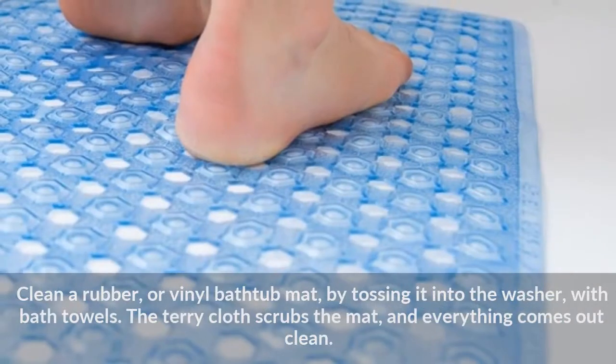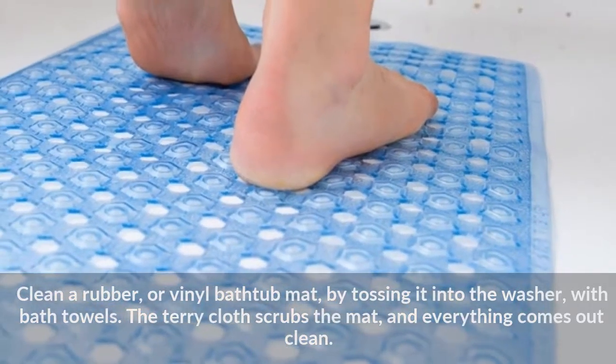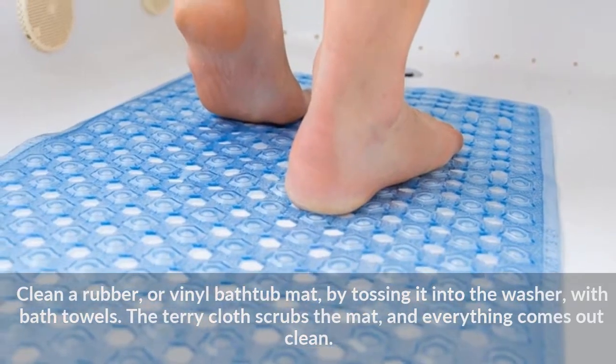Clean a rubber or vinyl bath tub mat by tossing it into the washer with bath towels. The terry cloth scrubs the mat and everything comes out clean.